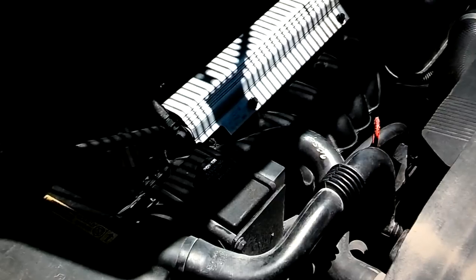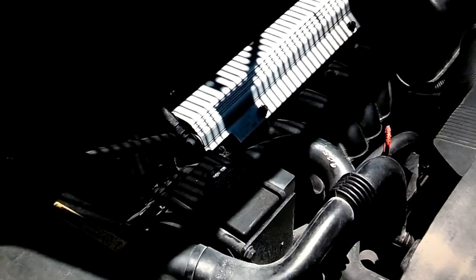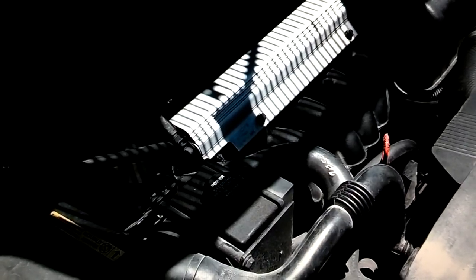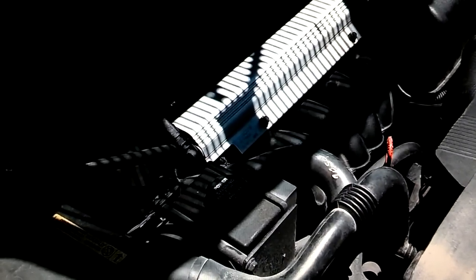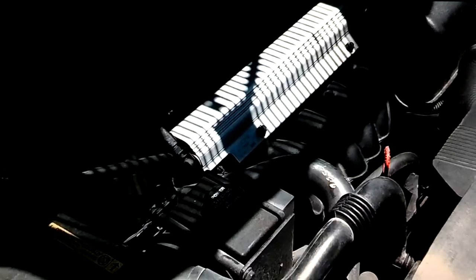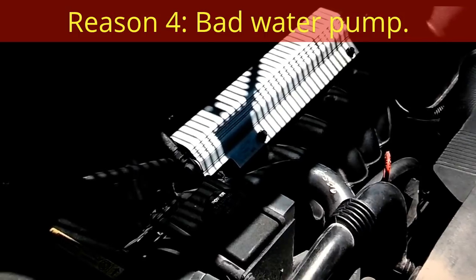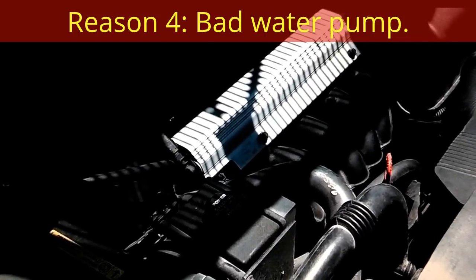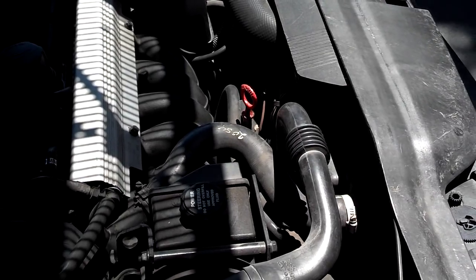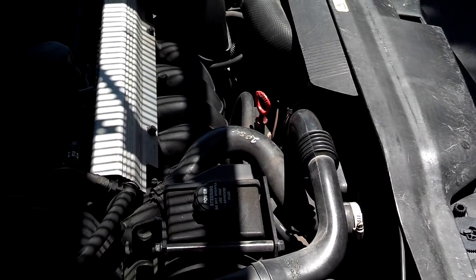Another reason your car may be overheating is a bad water pump. Typically, a failing water pump will leak first, but occasionally it won't. I have seen water pumps where the propeller fell off inside the motor, meaning the pump is no longer circulating coolant through the engine and radiator — that will cause overheating. So those are the primary reasons your car will try to overheat, because the system is very basic.